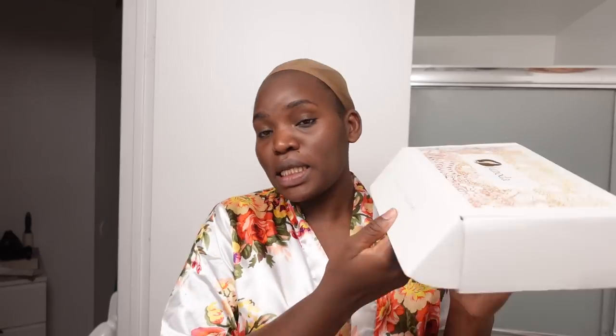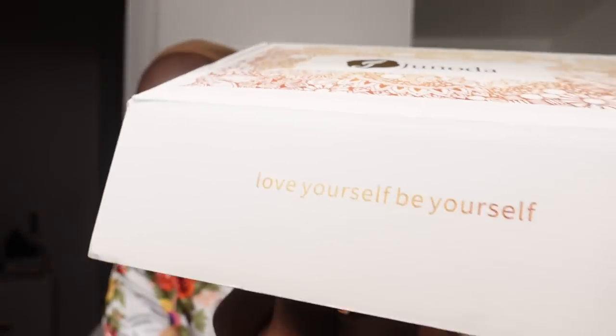We need to put this on. It's Christmas season and for Christmas, I always like to do different types of hair so that I can give you an idea of what you might want to wear for Christmas. And today, we're wearing Judona hair. Look at that, it's golden. It says love yourself and be yourself.